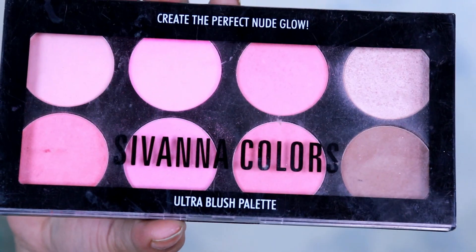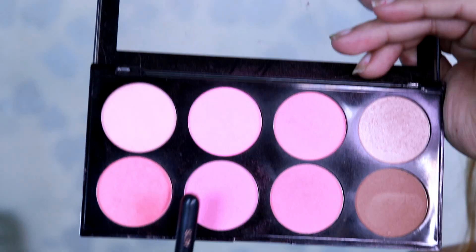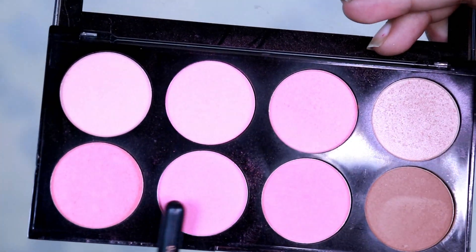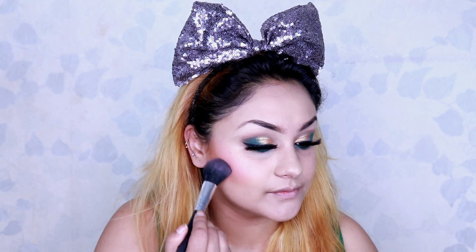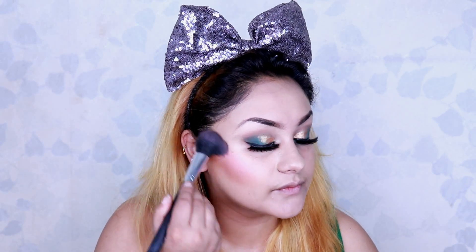For my cheeks I'm using a Savannah blush palette, applying it to the apple of my cheek and blending it out.